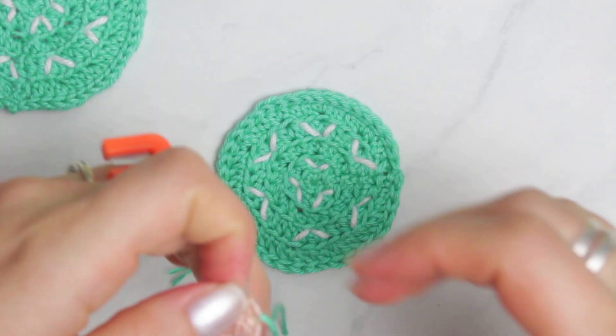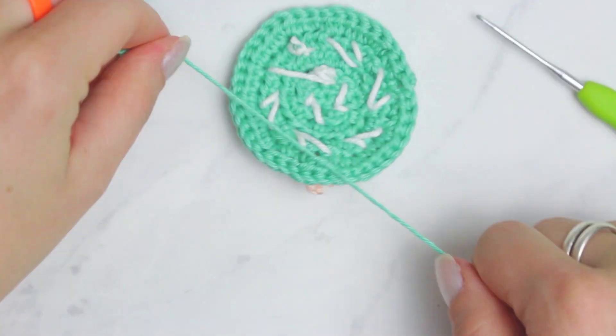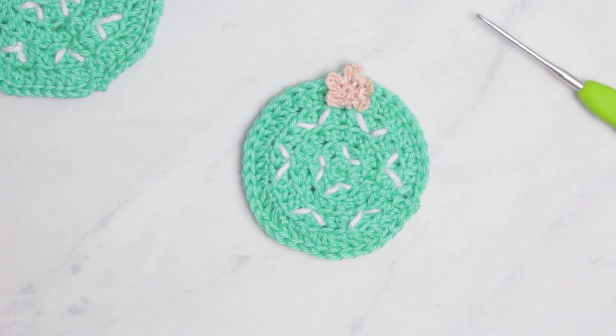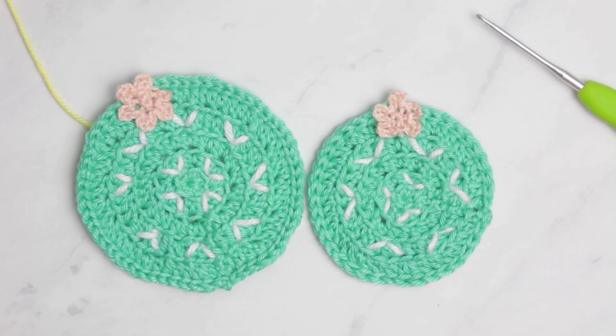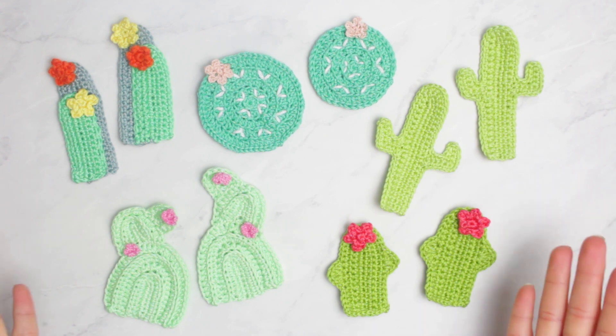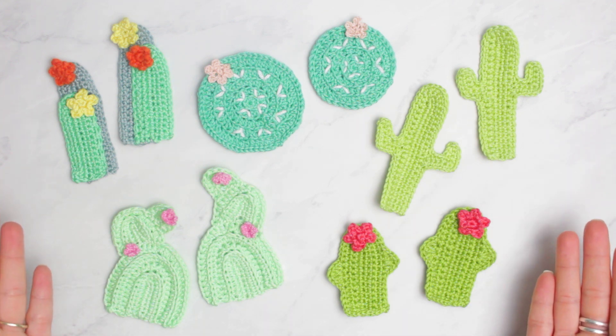Attach the little flower and we are done with all of the cactus. Let me organize all of them so you guys can see the overview of all the cactus created in today's video. Look at all of these cactus — they make me feel so happy. I have a massive smile on my face. Let me know if you guys do too. I'm super excited about them and love how they turned out. Let me know in the comments which one is your favorite.